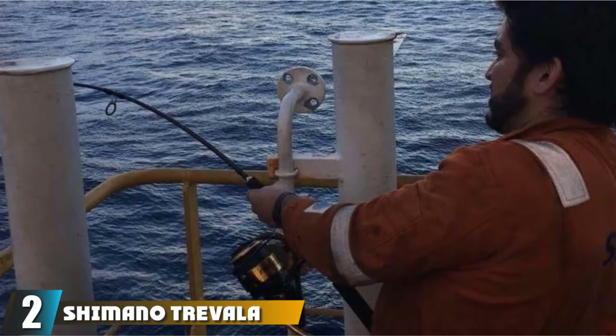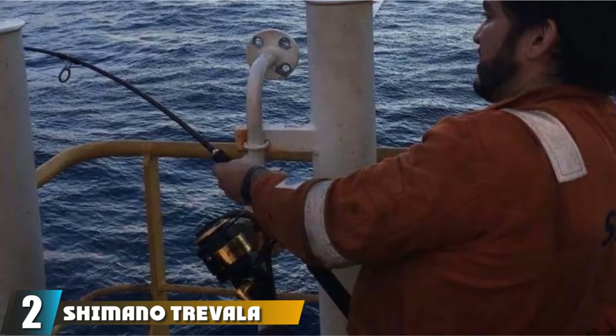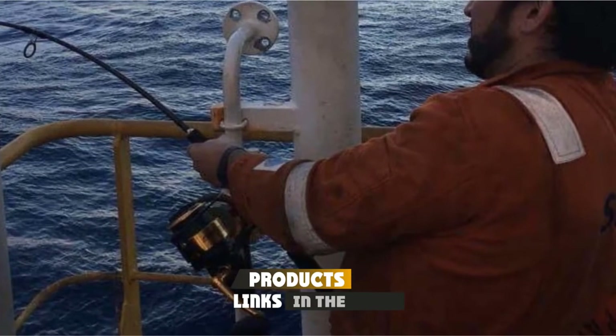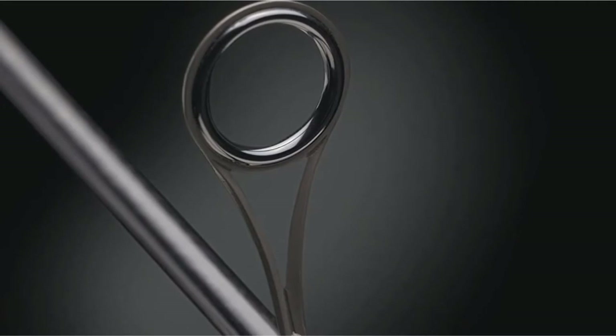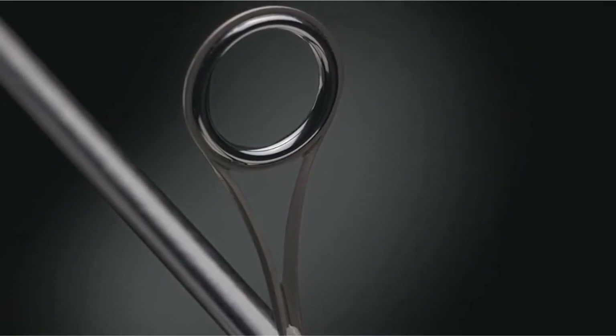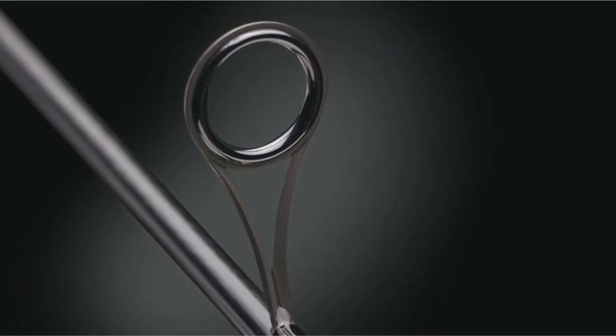Moving on to number 2, we have the Shimano Travala Spinning. If you're a serious saltwater angler, then you need a rod that can do it all. The Shimano Travala is the best saltwater spinning rod on the market. It features the best materials that we have come to expect from Shimano fishing gear. The Travala model is made of a graphite composite that is strong but super lightweight.